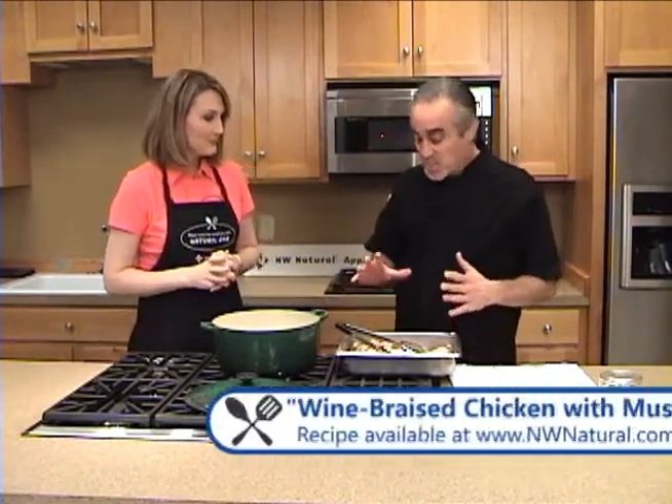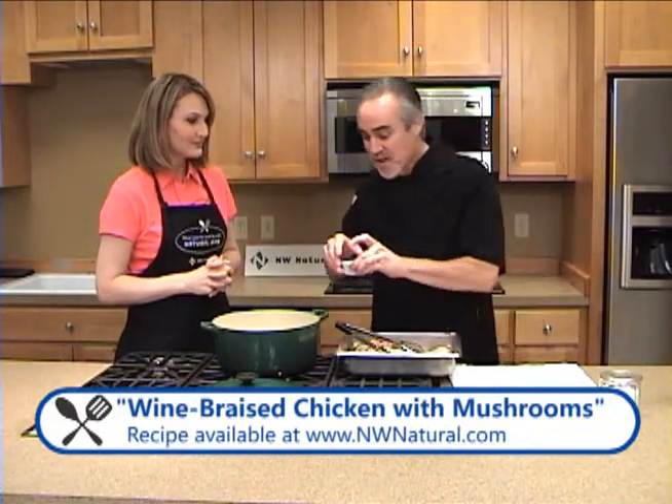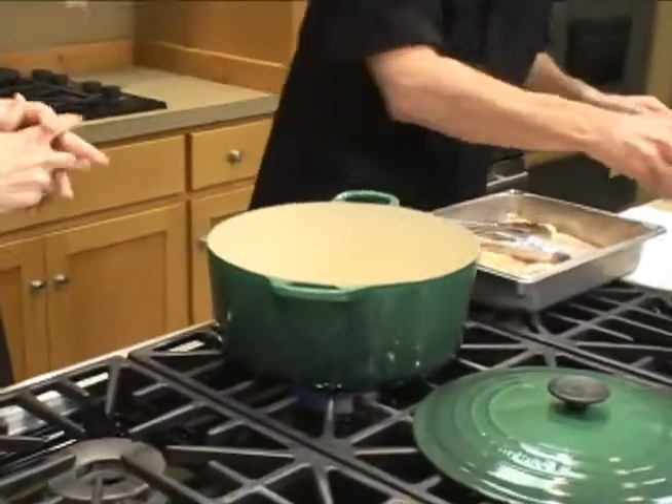This is a wine braised chicken with mushrooms. It's a recipe that my mom used to make all the time for company. She'd never share the recipe because people really liked it — she always wanted to have a go-to recipe.